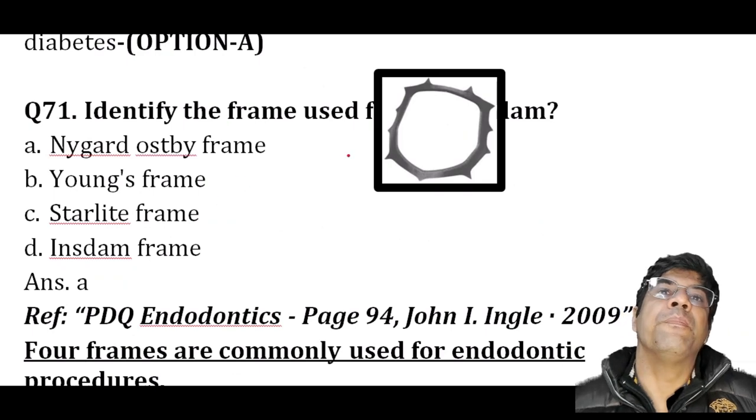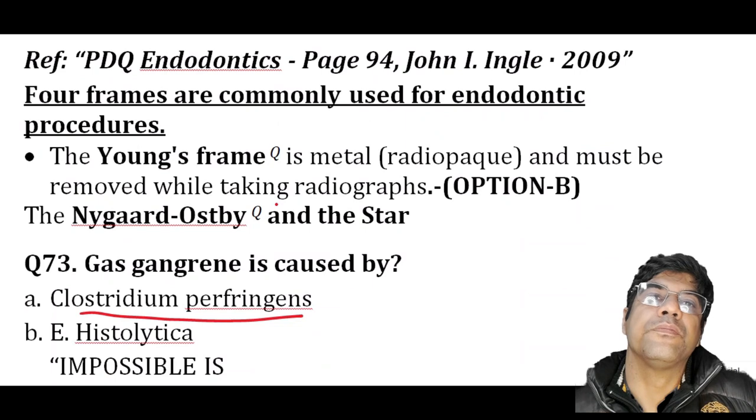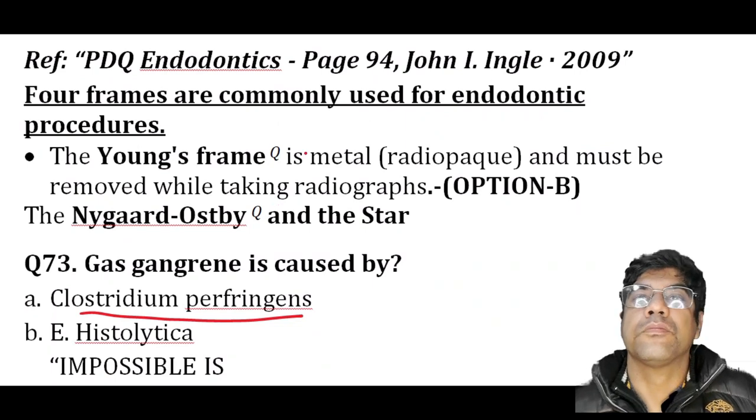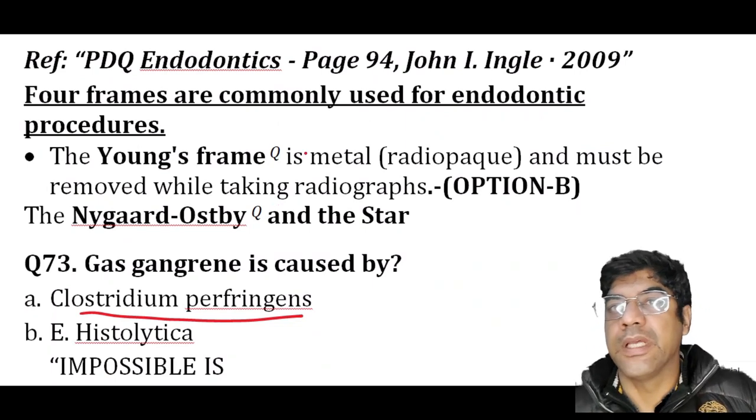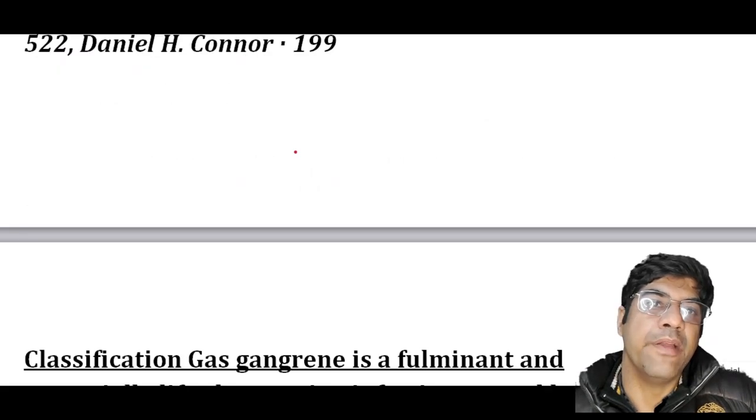The frame shown in the image is the Nygaard-Ostby frame. Four frames are most commonly used, and this is an example of the Nygaard-Ostby frame.